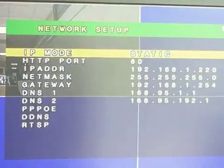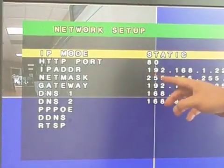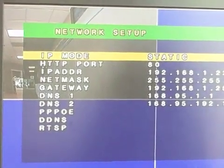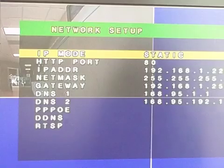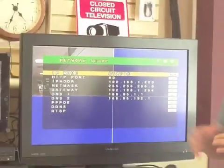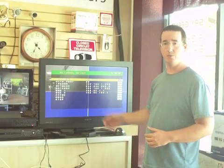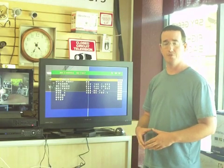The setting we're working with right now is the first one that says IP mode. It currently says static, and the IP address listed — 192.168.1.220 — is an internal IP address. This is the number used to access the DVR on the local network. For example, if you're at work with five computers and a DVR all on the same network, those computers use this internal IP address to access the DVR. The static setting means the DVR sends that number back to the router. However, we want the router to assign the IP address instead.